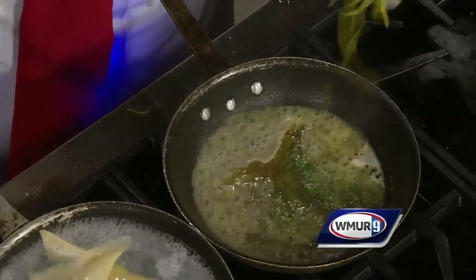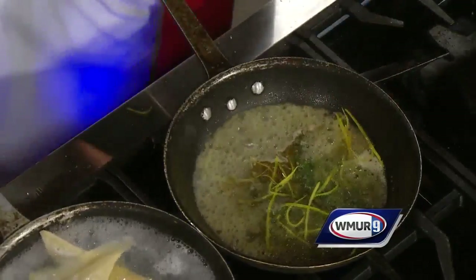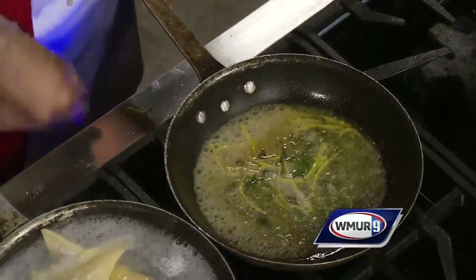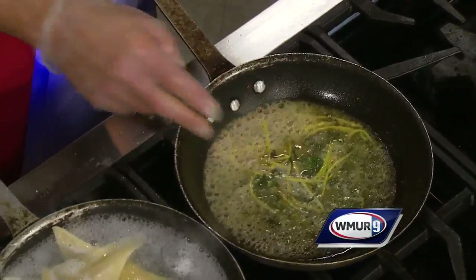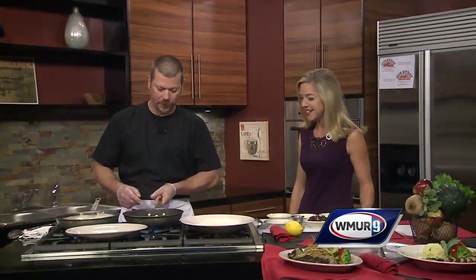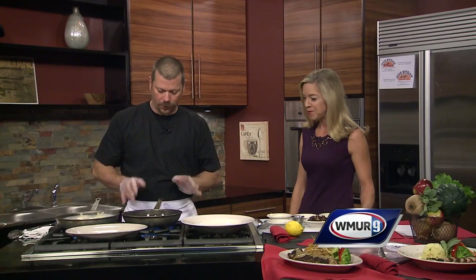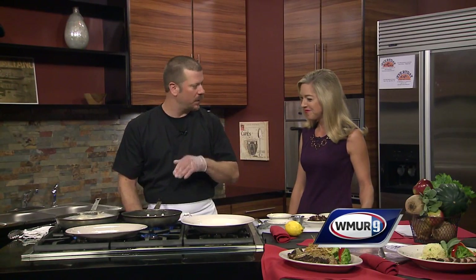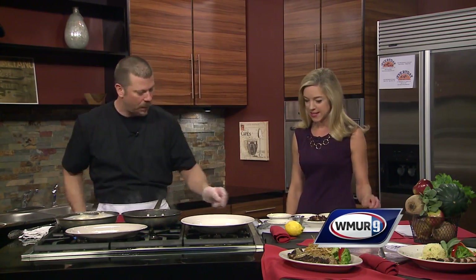A little lemon zest in there. A little salt and pepper — let that go. Very aromatic. The sauce will literally take you about 30 seconds and that's it. If you let it go too long and the pan is still hot, it'll burn. So it's very last minute — you don't want to let that happen because it'll get very bitter.